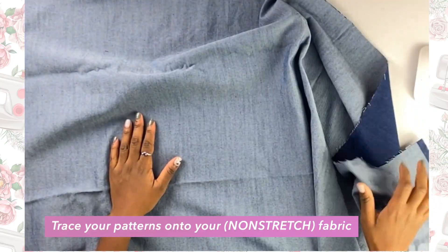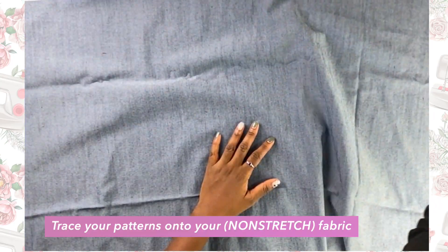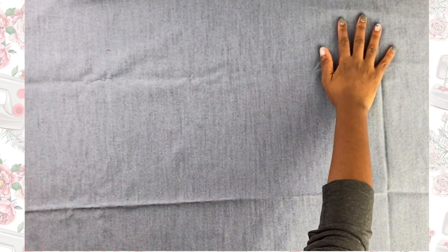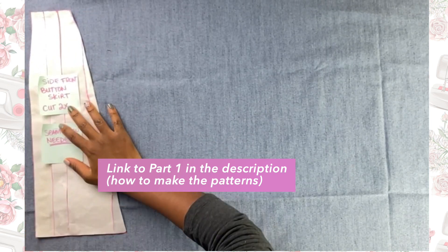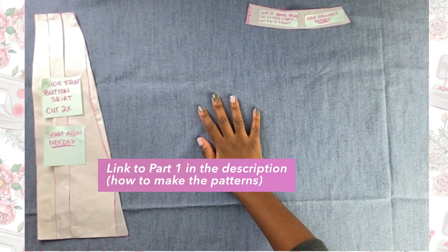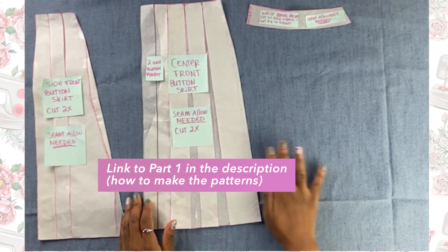I'm starting with my denim fabric. You want to make sure that you're using non-stretch fabric for this project because if you use stretchy fabric, the skirt might come out too big. So I'm just laying down all my pattern pieces.